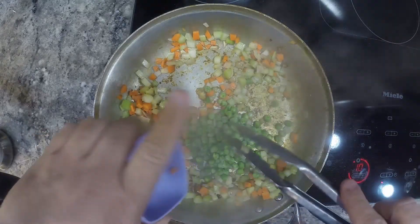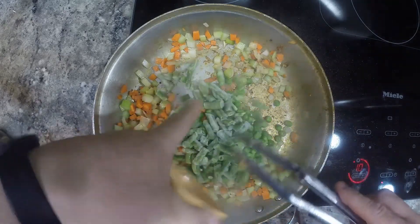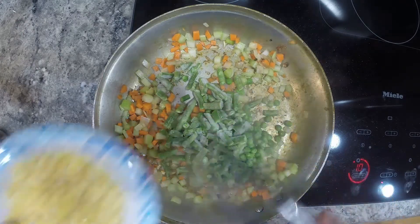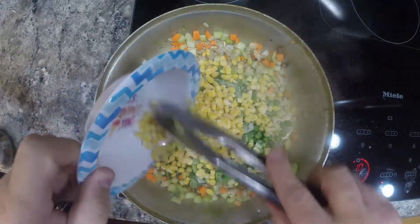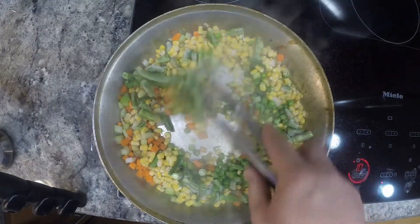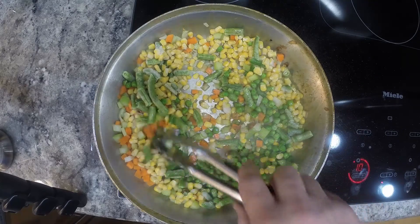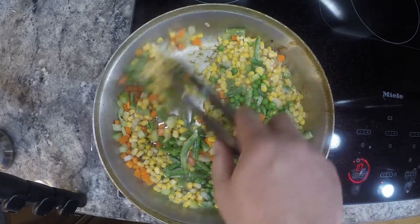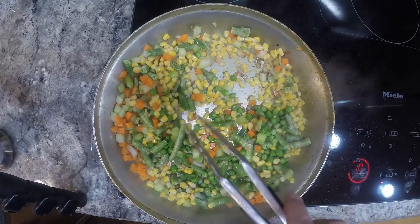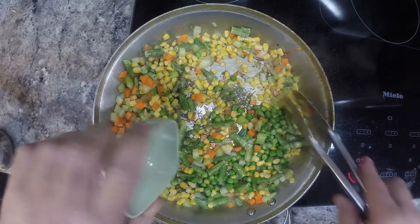We added a half a cup of frozen peas. Some people don't like peas — here's a half a cup of green beans, so if you don't like the peas you could take them out. And three quarters of a cup of frozen corn. We're just gonna kind of cook this a little bit, defrost it basically. And we're gonna add one tablespoon of thyme leaves.